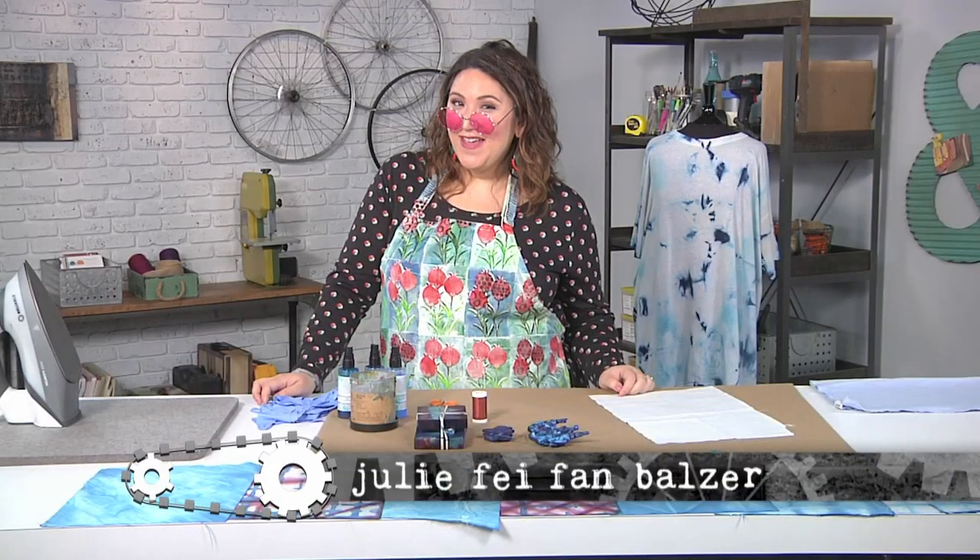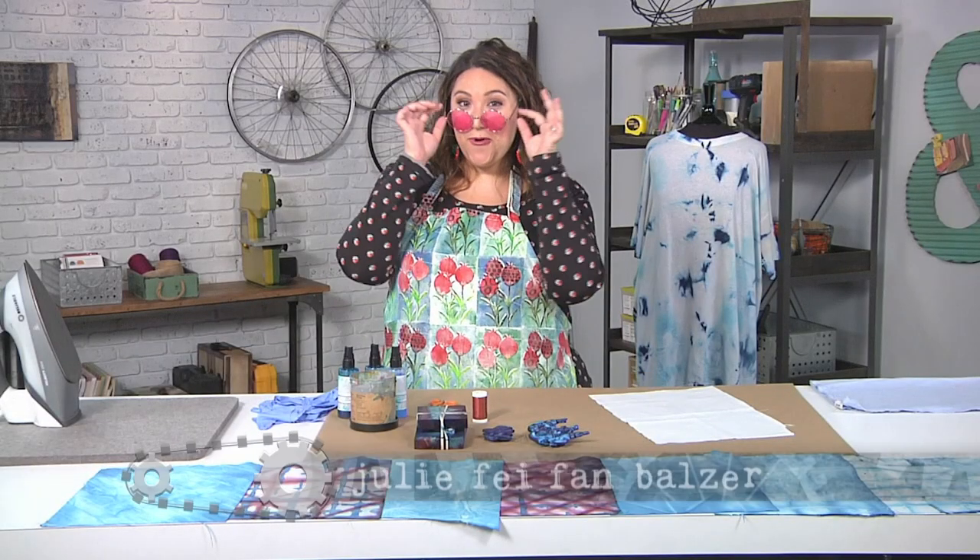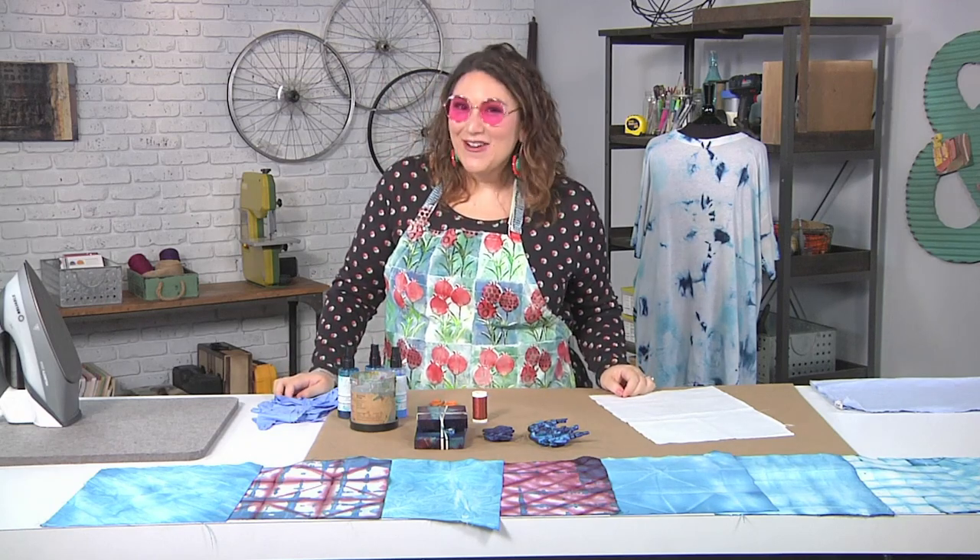Hi, I'm Julie Faith Ann Balzer, and take a fresh new look or perspective on art today on Make It Artsy.